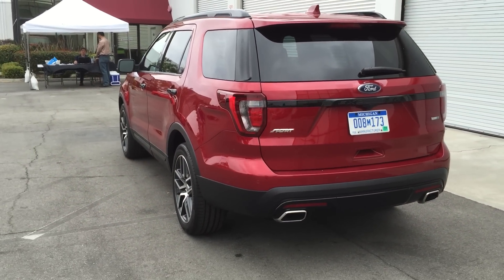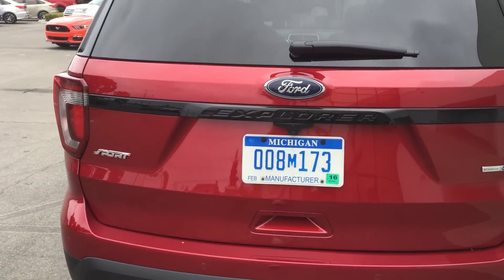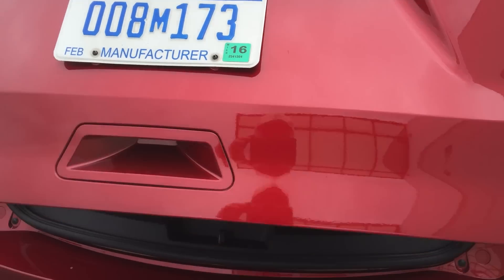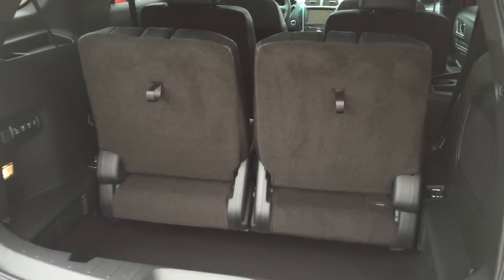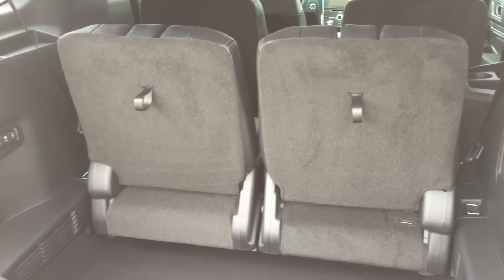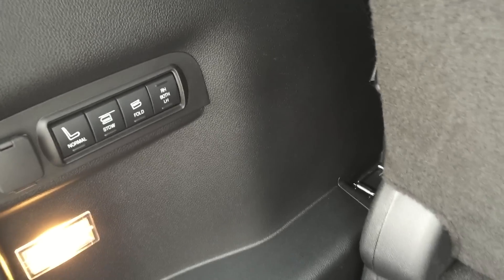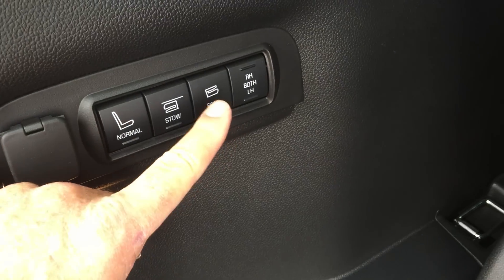They've done a very nice job enhancing it, and we've got a very cool feature inside. The third row seats have remote controls here, and you can do all sorts of neat things with them. For example, you press the button and watch the seats fold.